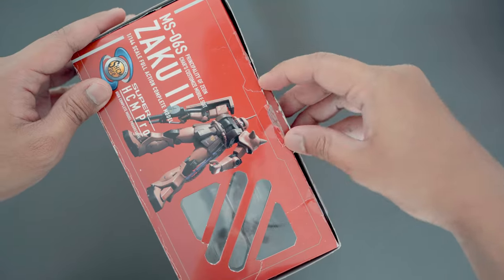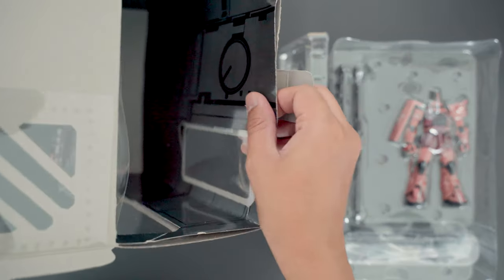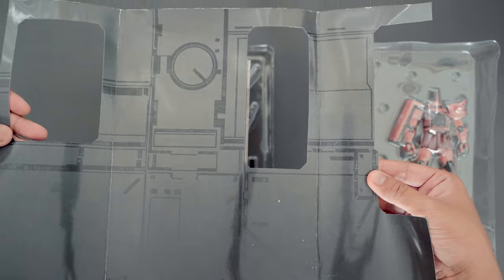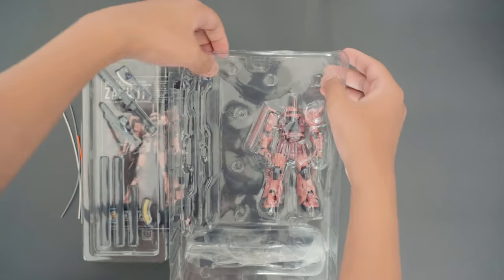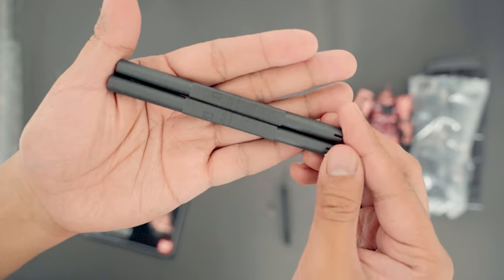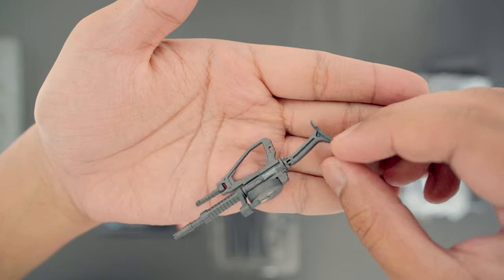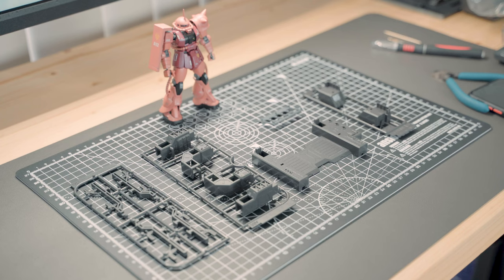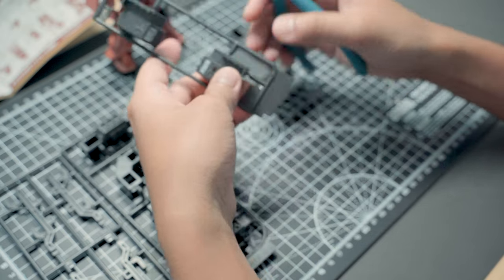I got this figure pre-owned, but the mechanical base that comes with it hasn't been built. Inside the box we have a card insert, the instruction sheet for the base, the main action figure, the parts of the base, and the weapons — consisting of the heat hawk, a Zaku machine gun, and the bazooka. The parts for the base are undergated, so it required minimal cleanup.